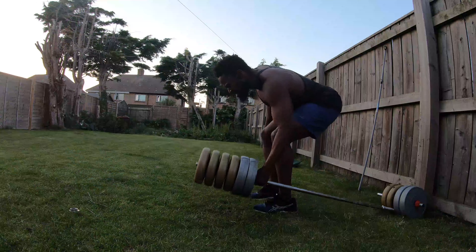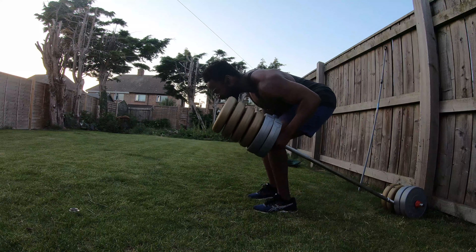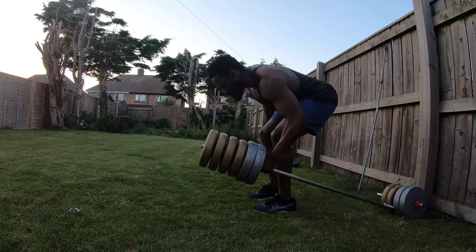The next exercise was bent-over rows — one-hand rows, simple straight set, three sets of ten each side.